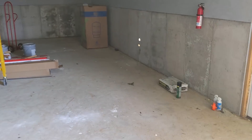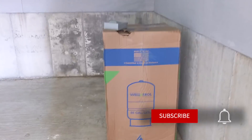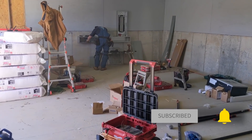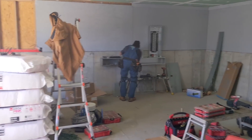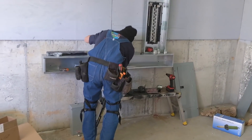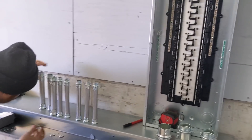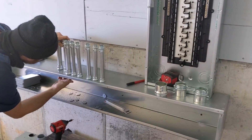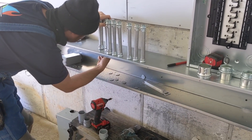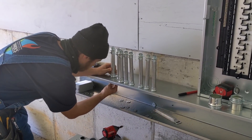We're going to be putting in an 86-gallon bladder tank, bringing water in through here. The well is just about five feet from the outside wall. The goal here is water and power, and the solar is very interesting — it's all broken solar panels. I'll call this job 'broken panel off-grid.' We're just getting set up for the solar.